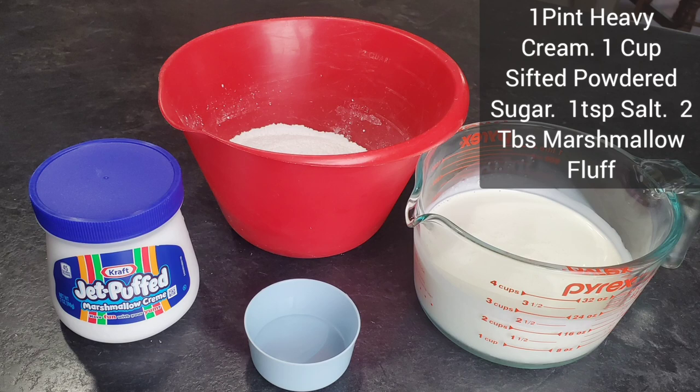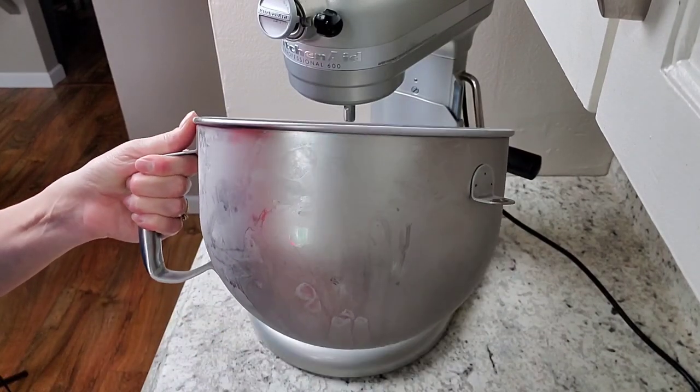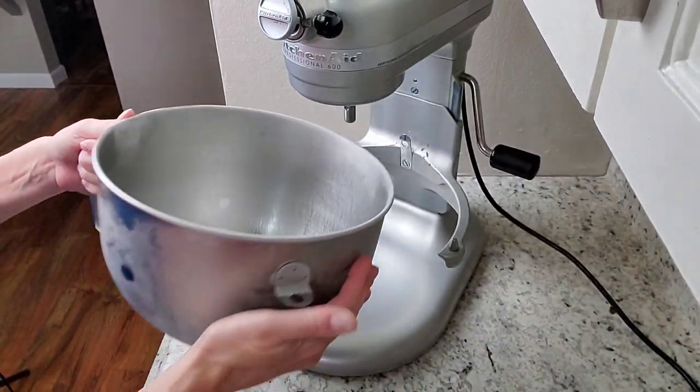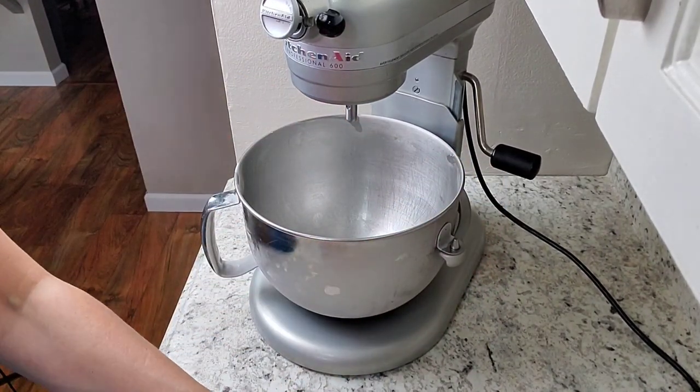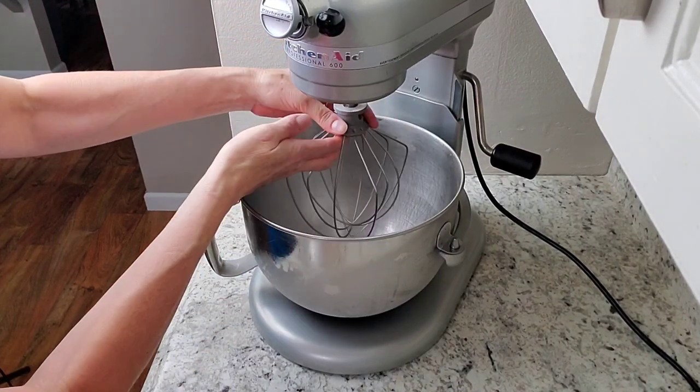For this recipe you'll need one pint of heavy cream, one cup of sifted powdered sugar, one teaspoon salt, and two tablespoons of marshmallow fluff — the marshmallow fluff is what's going to stabilize your whipped cream. Before I do this recipe I always put my mixing bowl in the freezer for a good 15 to 20 minutes so that it's chilled, which helps you whip up your heavy cream. Use your whisk attachment for this.